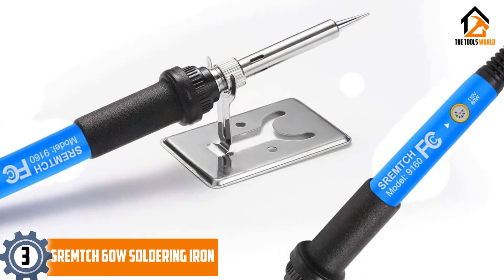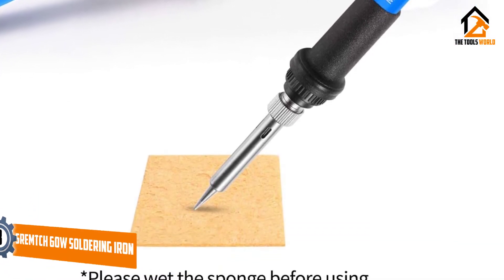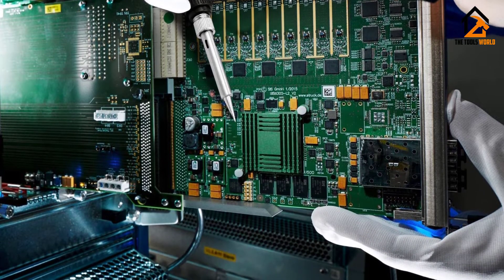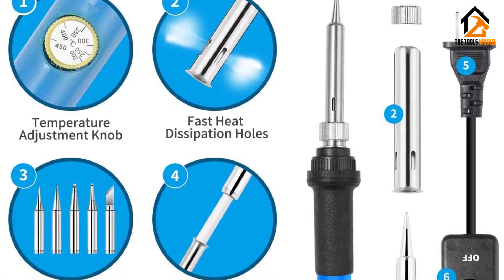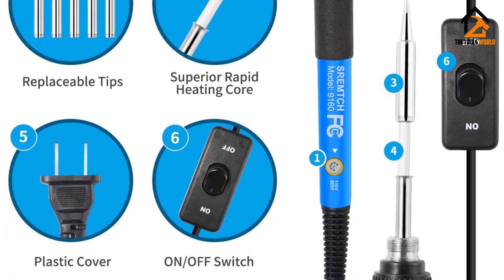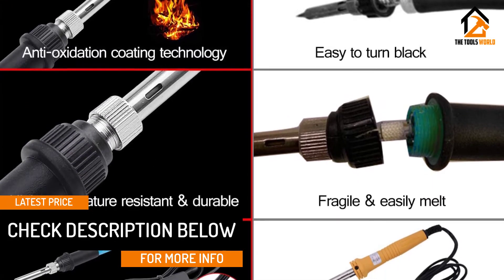At number 3, we have the SRE-MT-CH 60W soldering iron. For those looking to get into electronics soldering on a budget, this is a decent option — a good-quality professional soldering iron at a reasonable price, accessible to all. It performs above its class and is a good starter kit for electronic work. Its heating element is made of ceramic, making it quick to heat up; all it takes is 1-3 minutes to reach the desired working temperature, so I no longer have to wait 10 minutes or more.